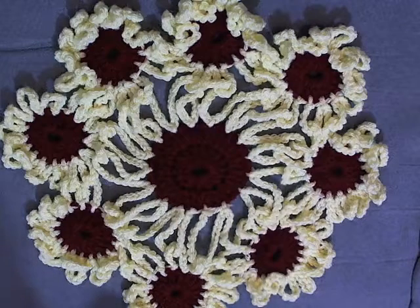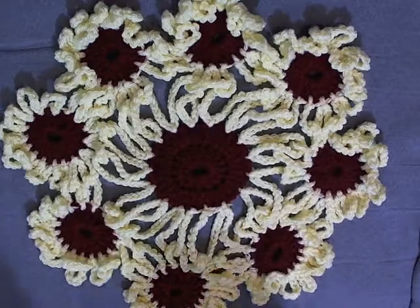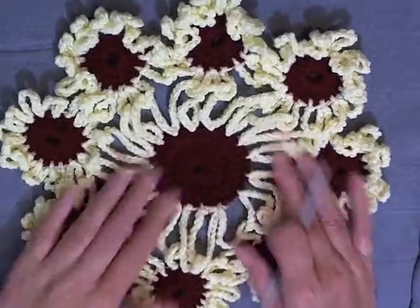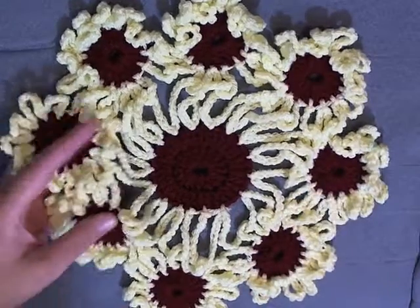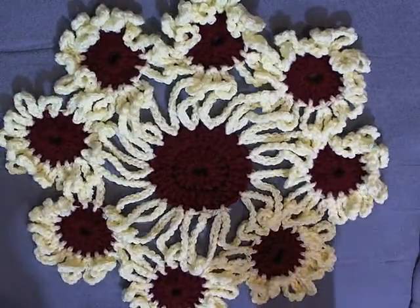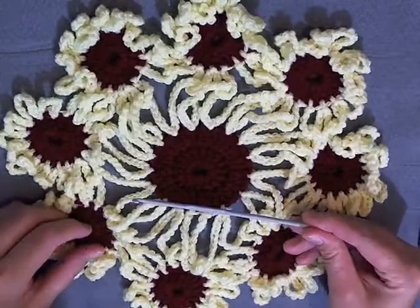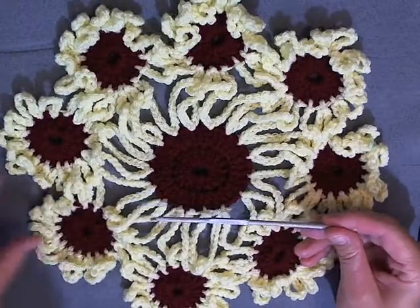Hi guys, this is going to be the tutorial showing you how to make this crocheted flower doily. This is using regular medium worsted weight yarn and you're going to need two different colors for this project, and also a size 3.5 millimeter or size E hook in the US.